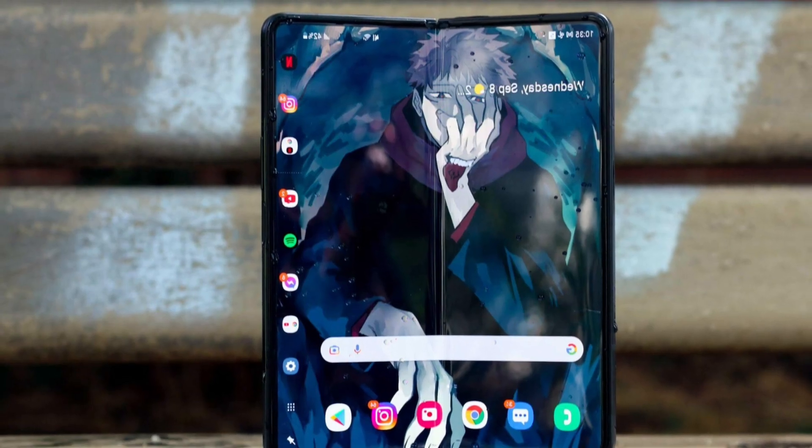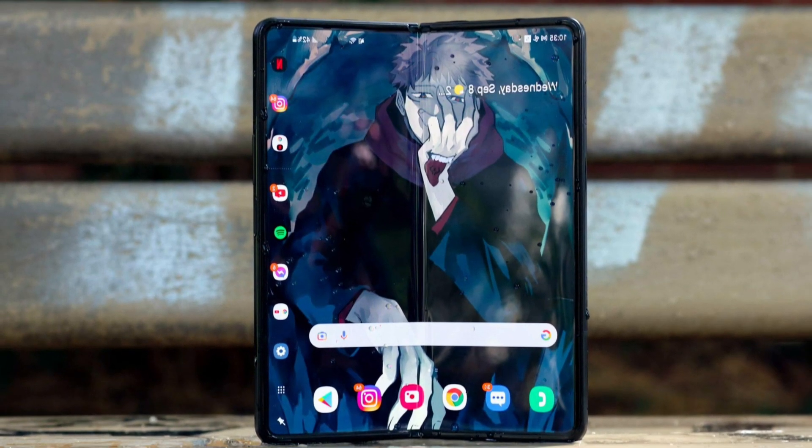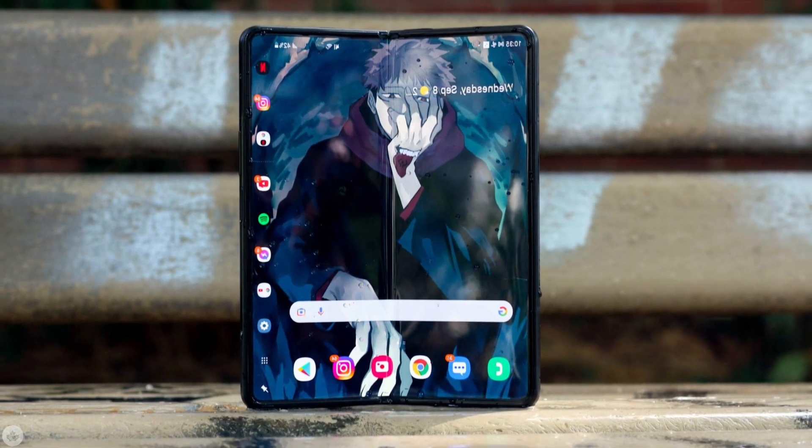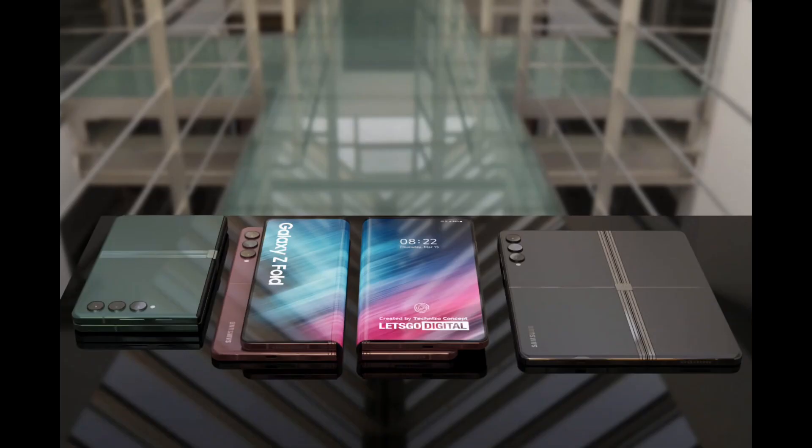It is worth mentioning that none of the above information has been confirmed or teased by Samsung yet. We suggest you take it with a pinch of salt and wait for the company to officially unveil the Galaxy Z Fold 4 and the Z Flip 4 in the coming months. Stay tuned for more information.